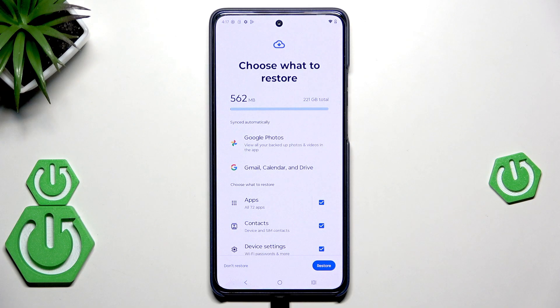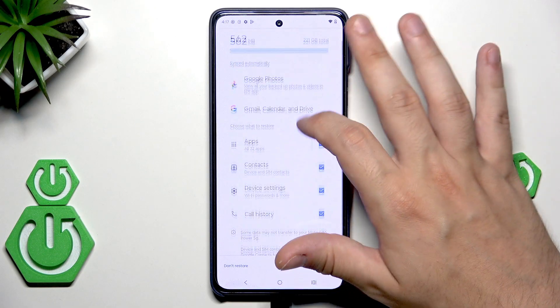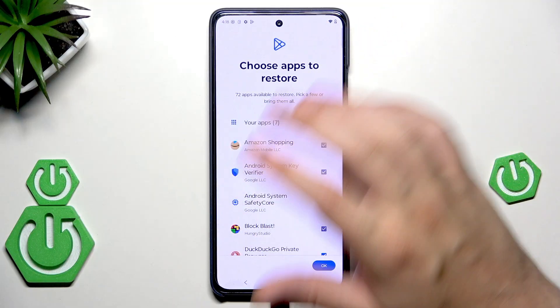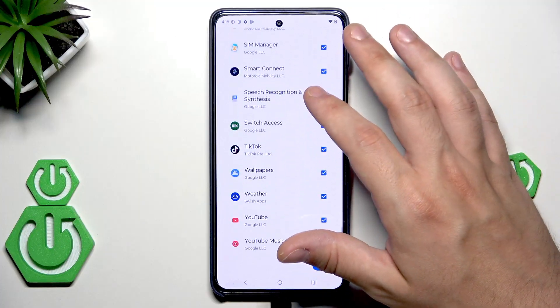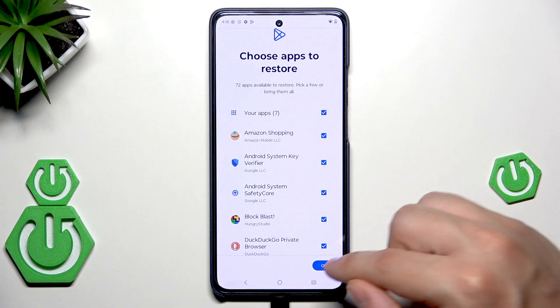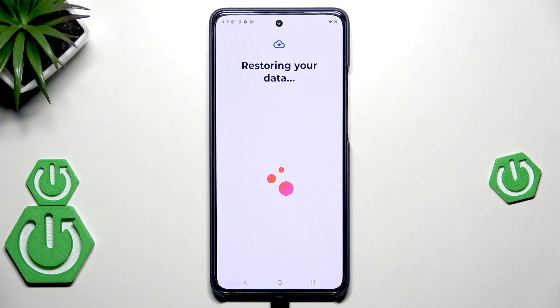Now we need to choose what we want to restore. Google Photos, Gmail, Calendar, and Drive are synced automatically. We can also select apps, contacts, device settings, and call history. Just like in the previous method, you don't need to copy all the apps — you can select or unselect them. I'll keep everything, hit OK, and now click Restore. The process will start, so I'll see you once the loading screen is finished.